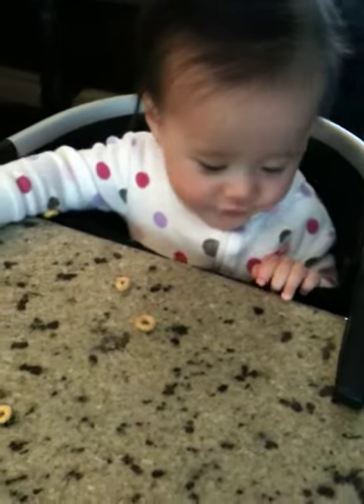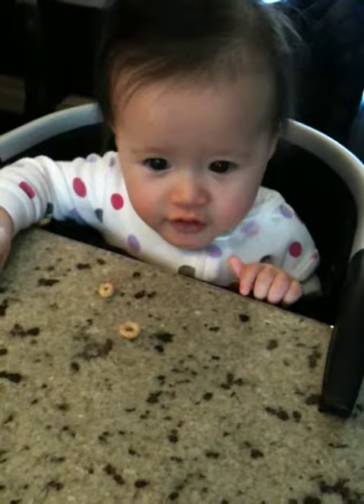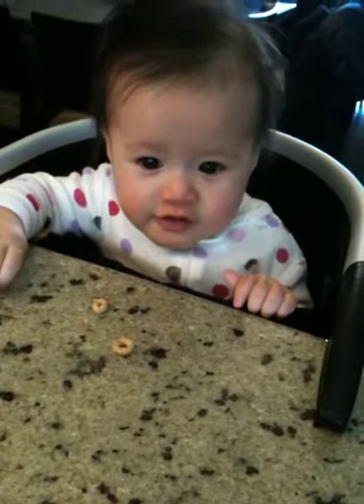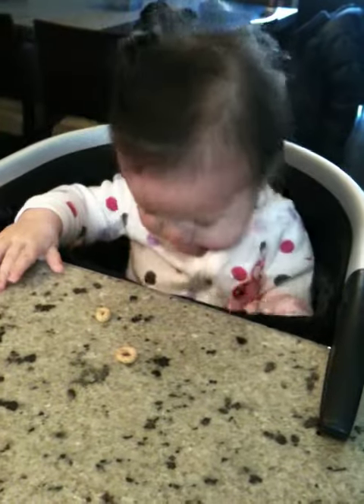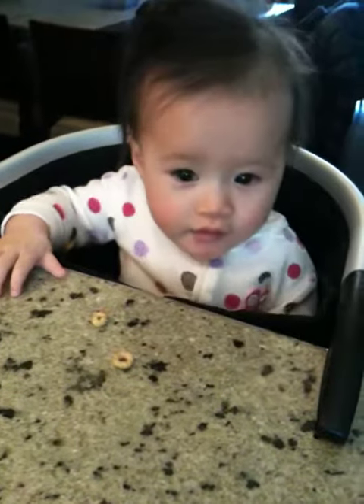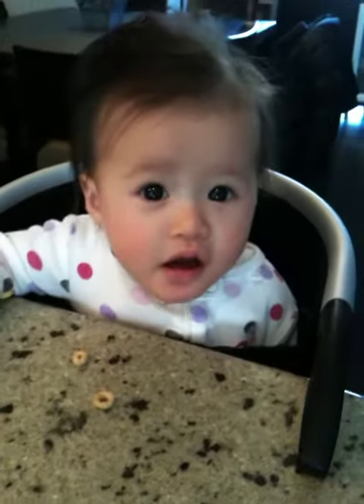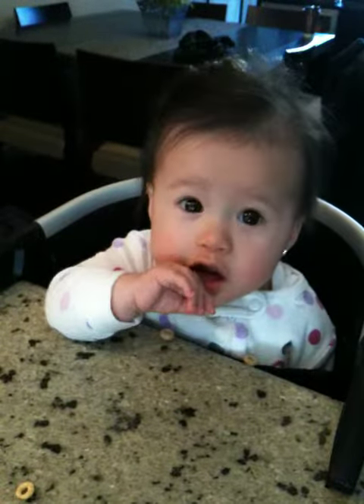Garlic powder and some cayenne pepper — for one chicken, a tablespoon or so of garlic powder. Cayenne pepper is strictly optional; it doesn't have a lot of flavor, and it's optional if you have a sensitive stomach. But for me, I like a little bit of crunch, so I put a good couple of inches in there.